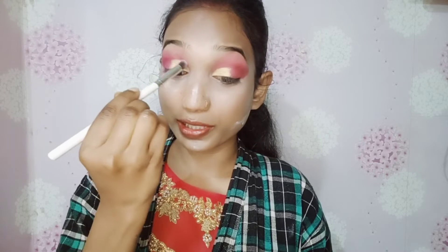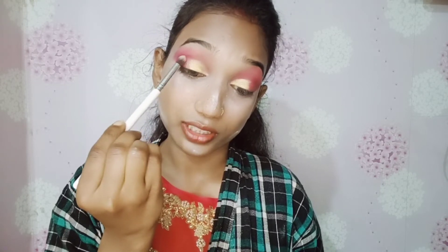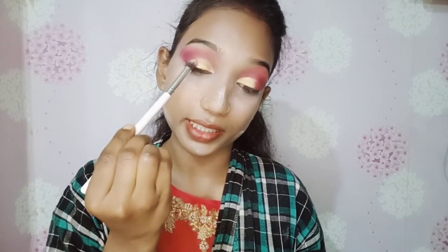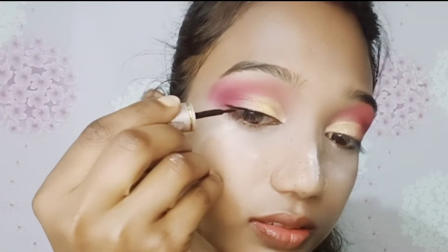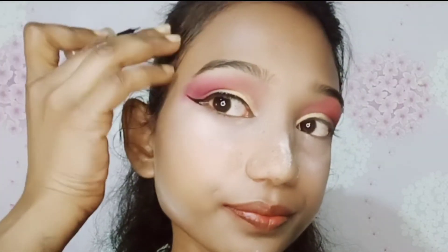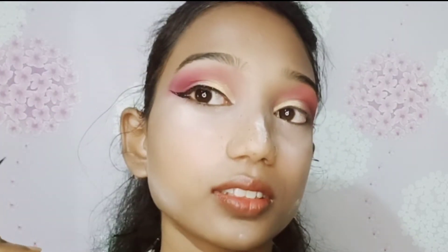I will blend with the eyeshadow so that I will not see any harsh line. I will blend the outer side only, not the middle. I will blend in the same way on the pink side. I will blend this eyeliner and draw a little bit of eyeshadow. I apply it to the liner because my makeup has improved.